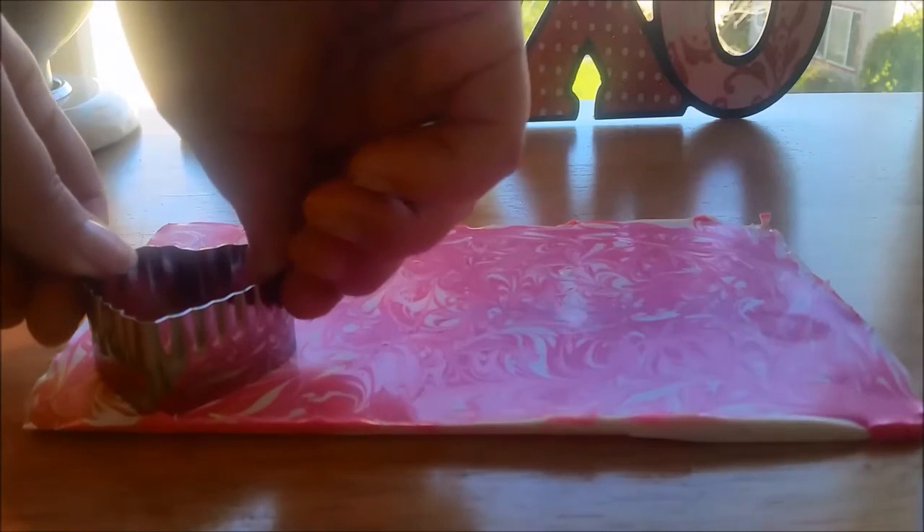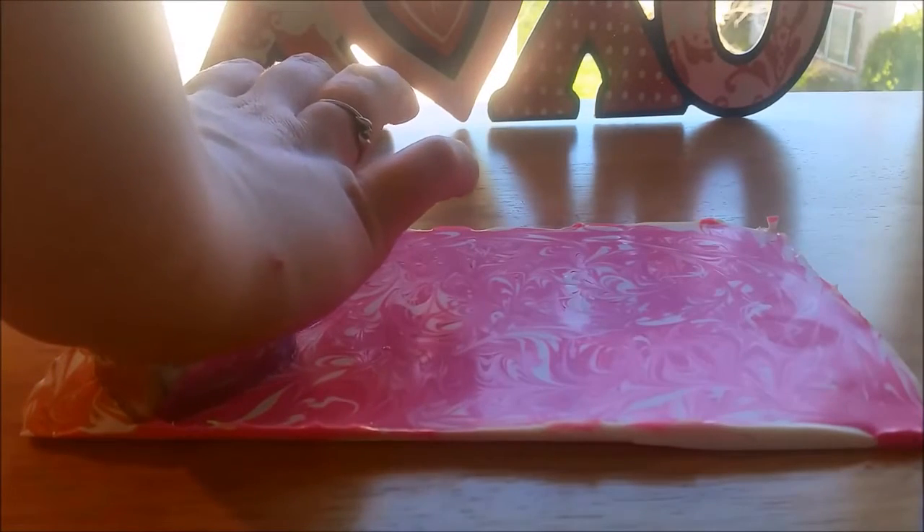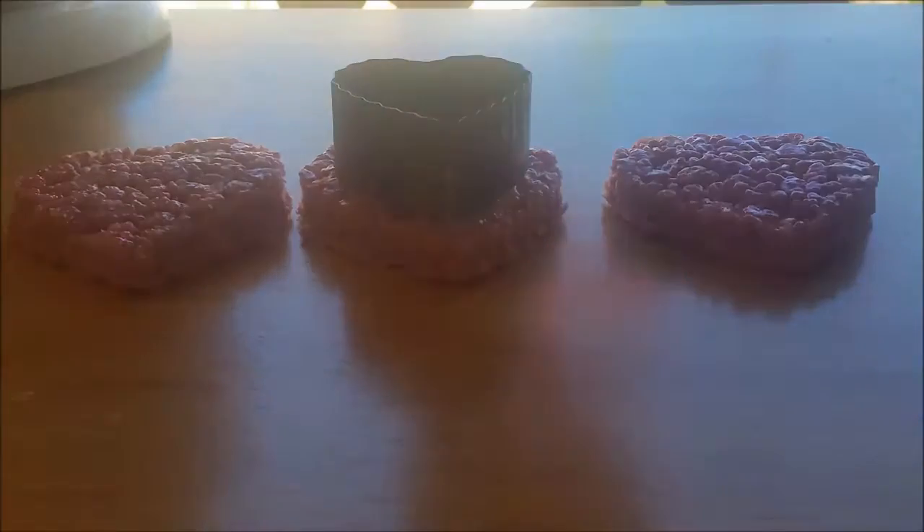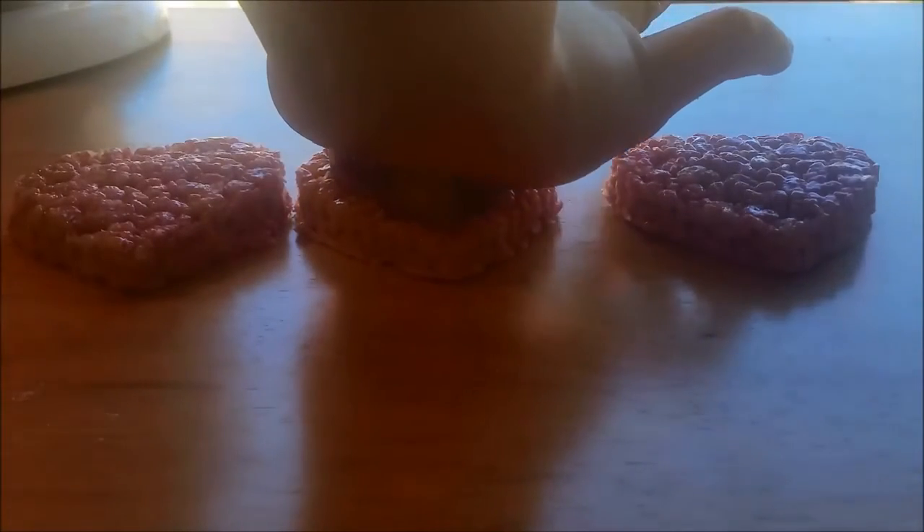Then take it out and remove it from the baking sheet. Use a small heart-shaped cookie cutter and carefully cut out some hearts.